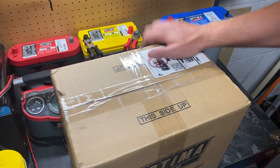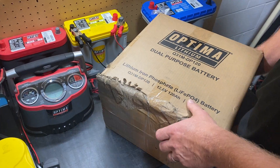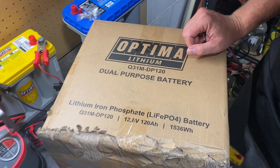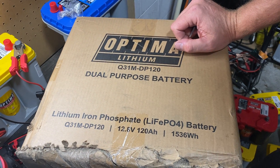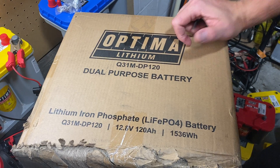Back in my garage with an unboxing of an Optima Q31M DP120 — that's a dual purpose starting and deep cycle battery. That's our new lithium iron phosphate battery, as you can see from the packaging.